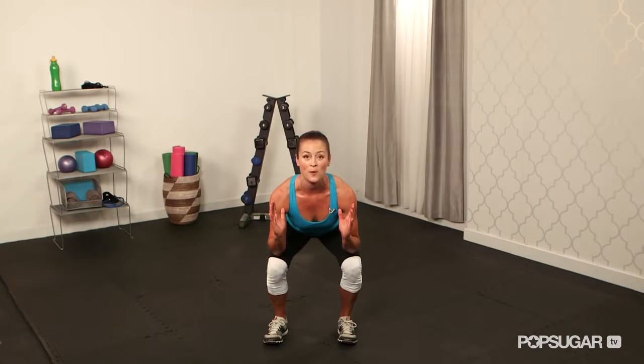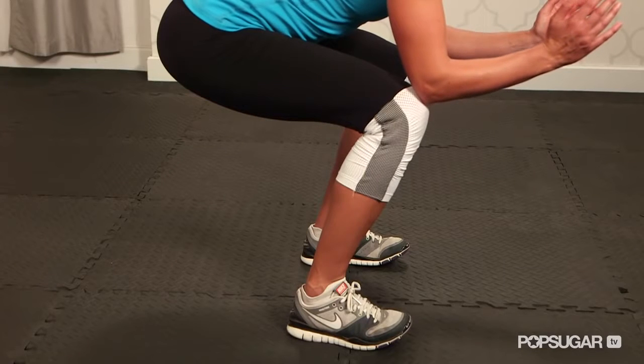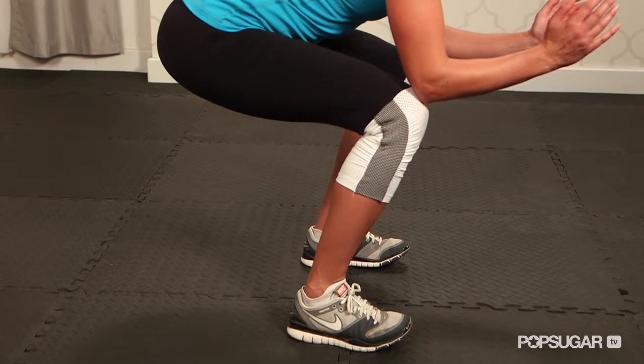Most people are going to get to about parallel with their thighs to the ground. From here you want to pause about five seconds, keeping the chest up as if you're showing your numbers on your jersey.